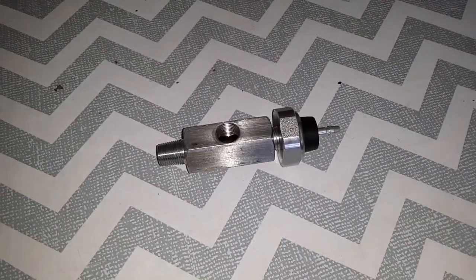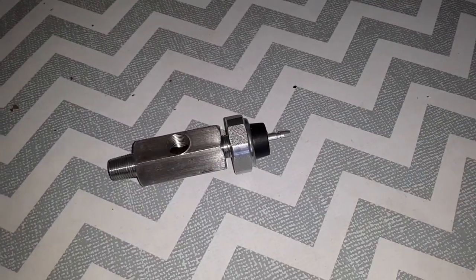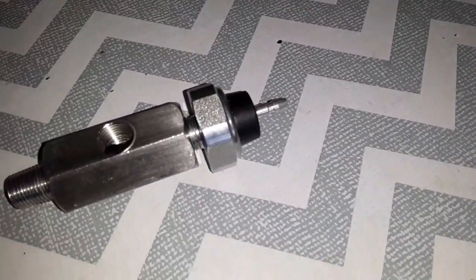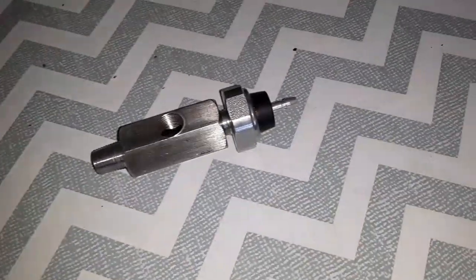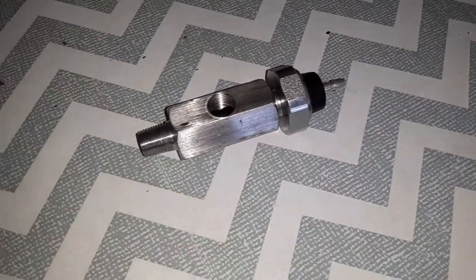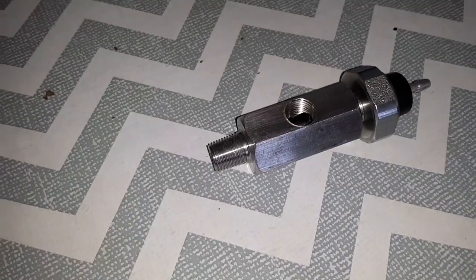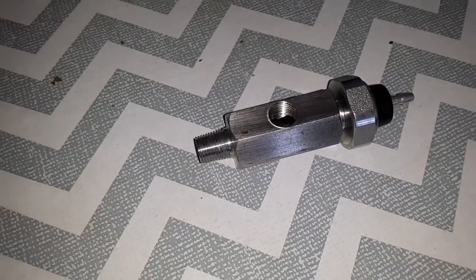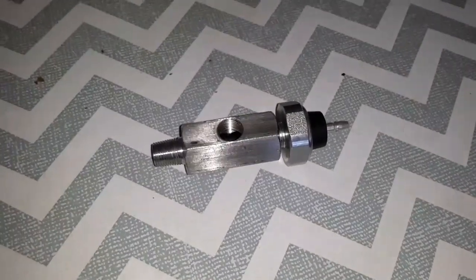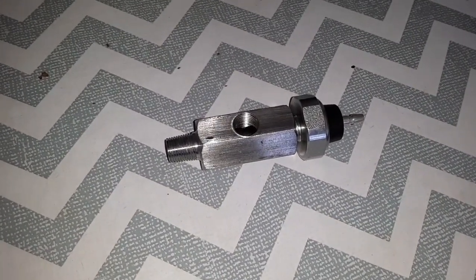This opening here is one-eighth NPT and that's also a tapered thread, so they don't bottom out. When you're tightening these fittings, there's a procedure called snug and grunt — I think it's more for installing bigger pipes in homes, but it applies here too. You just have to feel it, snug it and give it one more little turn. It comes with experience, but just know that your fittings aren't going to bottom out. The thread sealant is what actually does the sealing.